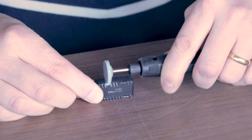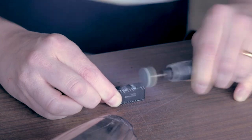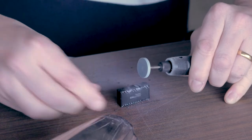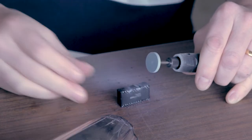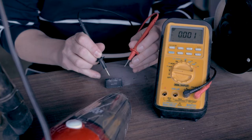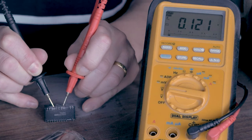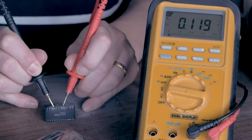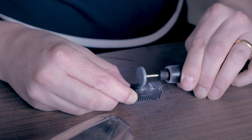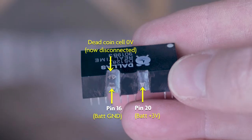Wearing safety goggles and with a vacuum cleaner to suck up dust and debris, I carefully cut into the epoxy using a rotary tool like a Dremel to reach the embedded pins 16 and 20 that link up with the coin cell. You can see them here, where I haven't gone so far as to sever them. A test with the voltmeter proves there is still a tiny amount of charge left in the coin cell, but nowhere near enough to keep the chip operating when mains power is off. I then gently cut down a little further through pin 16 in order to break the connection and hence separate the dead battery from the rest of the circuit.